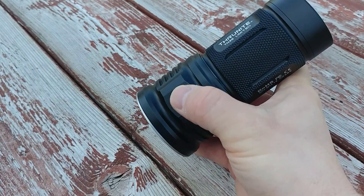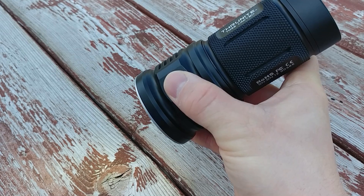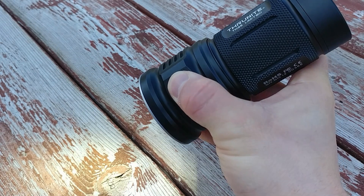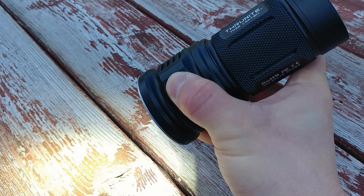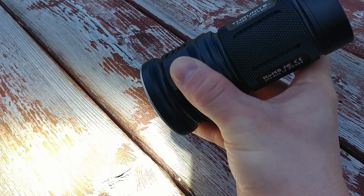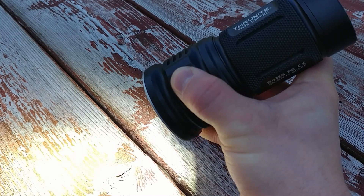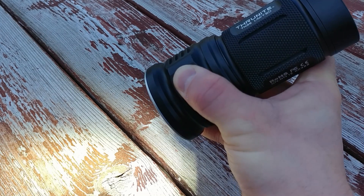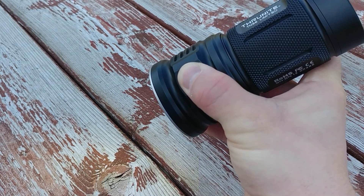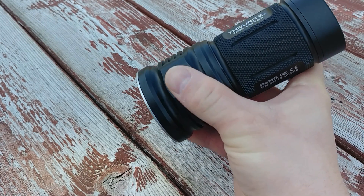The switch is on the top of the light. One press turns it on and then you can ramp up and down intensity level by holding the button. It blinks to tell you when it's at its brightest intensity, and blinks again when it reaches its lowest level.